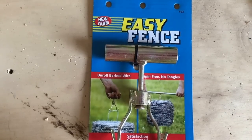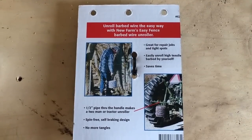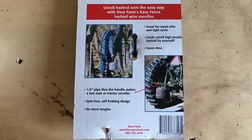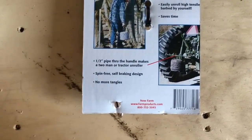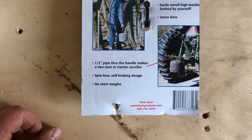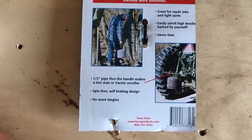I'll step out real quick and give you a demonstration on it. One other thing before the demonstration — I just turned over the package, which I hadn't seen before — you can actually use a half inch pipe, connect it through the handle, and pull it behind a tractor or something like that. So it allows it to spin easily. Just lots of options with this.